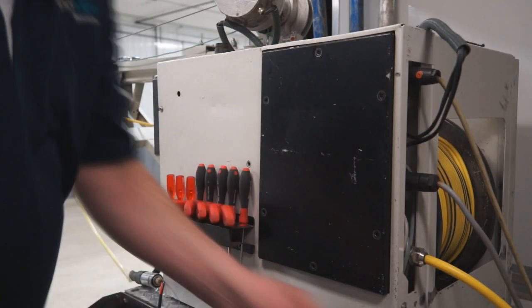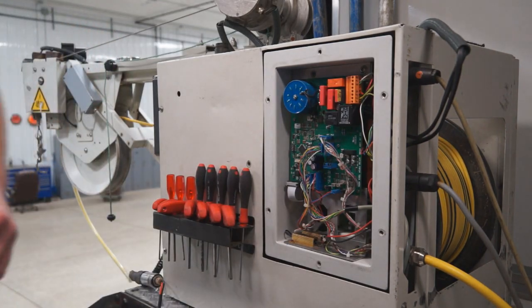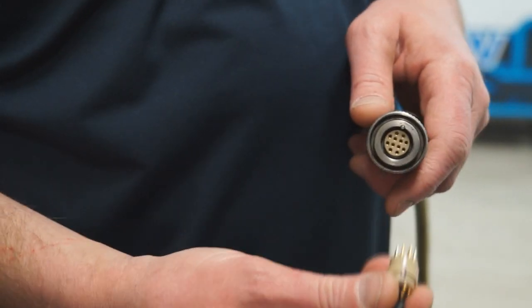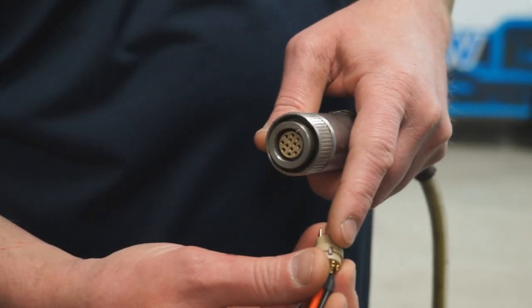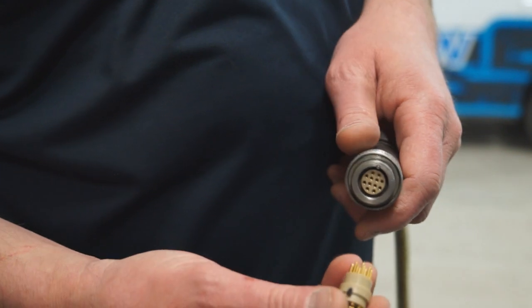First, before you do your setup, you'll have to take off the side panel on your drum. Then take your load test resistor and align the mark on it with the alignment pin on your KKD12 connector.